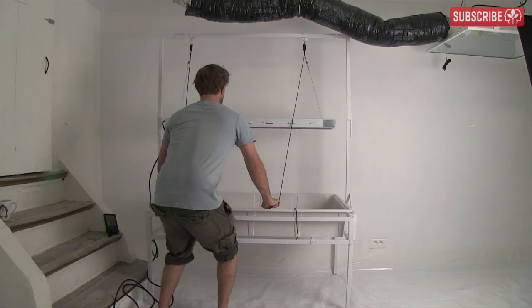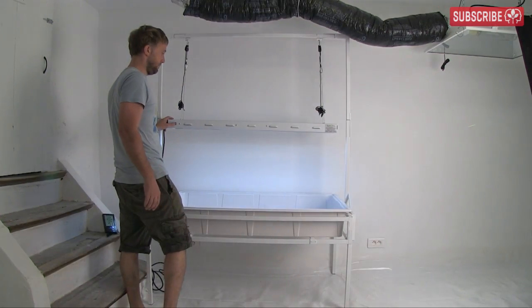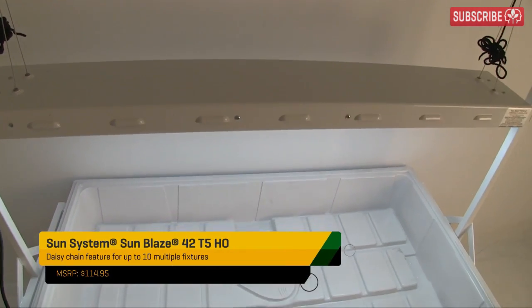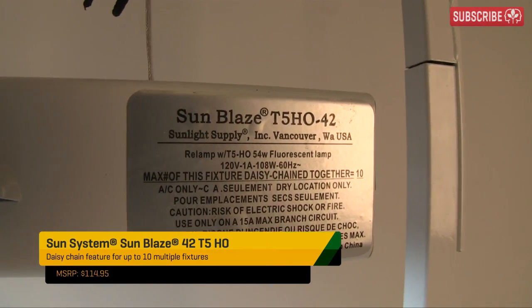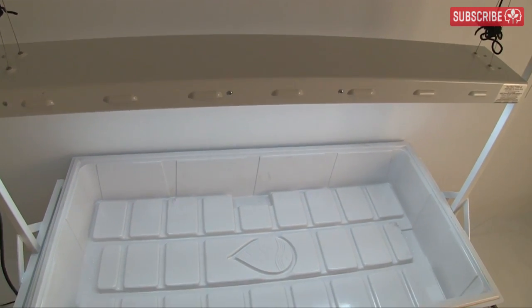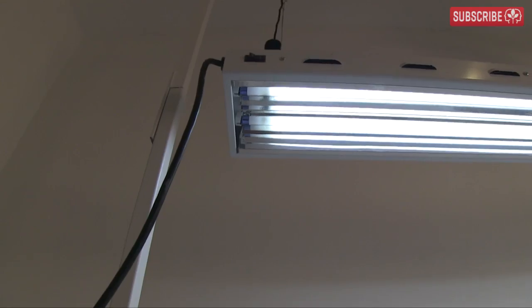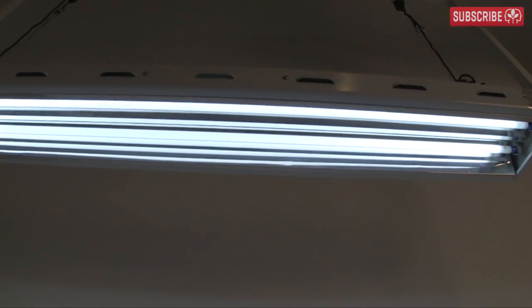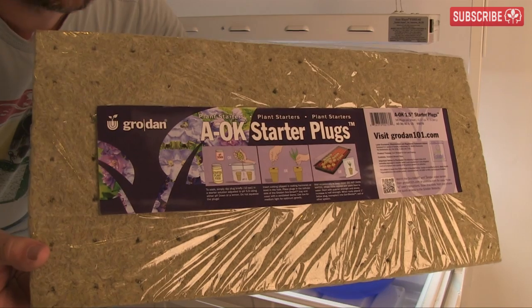My initial light source will be two 4-foot Spectralux T5 high output daylight fluorescent tubes housed in the Sun Systems Sun Blaze 42-inch fixture. It only uses around 110 watts of power — that's around 2.6 kilowatt hours per day. Even running 24/7, it's not going to cost me much more than 30 cents a day to run. Okay, let's get started.